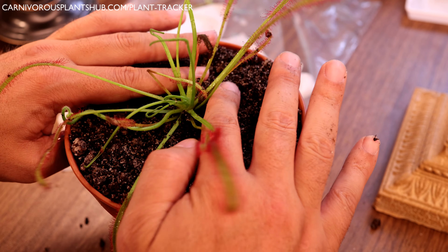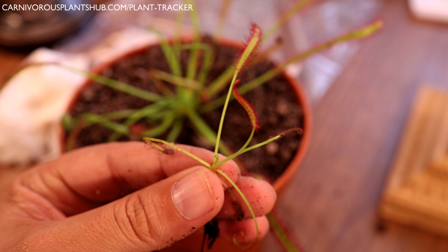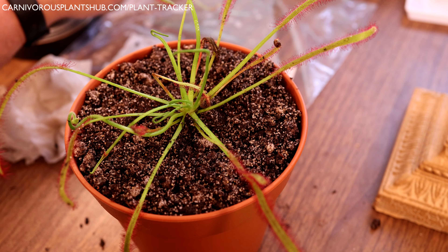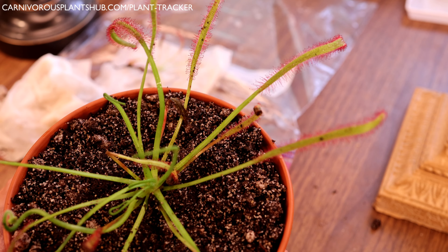Pack the soil down just a little bit so it has support and the plant can stand up. There's actually a little extra one here too that I'm also going to pot up in a little planter. There we go — the Drosera capensis, or cape sundew, has now been repotted.